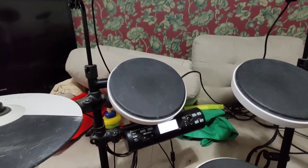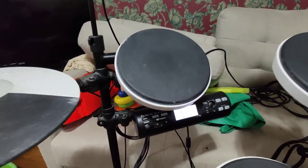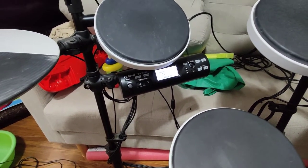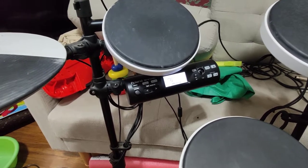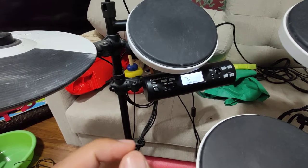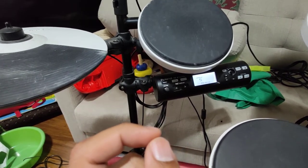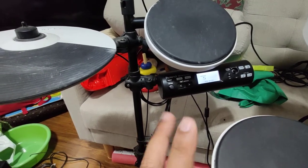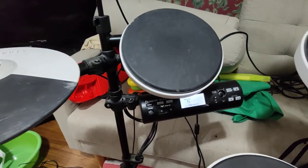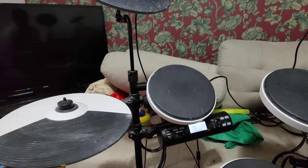It took me ages to figure out how to increase the volume on my drum kit. There are many options but I'll make it extremely simple. There are two settings you have to play with: number one is the pad setting, and number two is the volume control in the mixer option. Remember: mixer and pad setting. The issue with my drum when I got it was that the volume was very low.